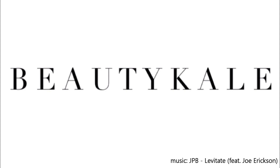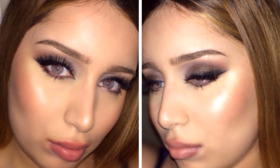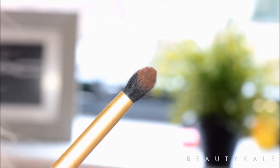Hey guys, I'm back with another tutorial. This time I'm going to be doing a bronzed out smoked out eye makeup with a really fresh skin. Starting off with the eyes, I'm going to be using the Sleek Makeup palette.